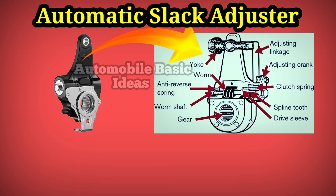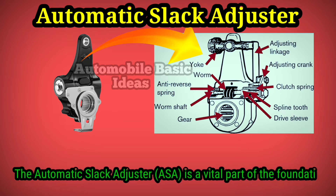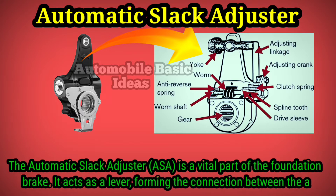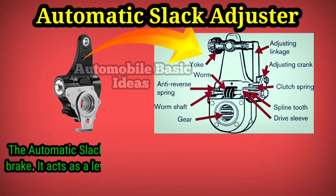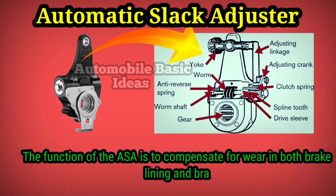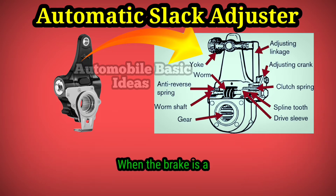The automatic slack adjuster (ASA) is a vital part of the foundation brake. It acts as a lever, forming the connection between the actuator and the camshaft. The function of the ASA is to compensate for wear in both brake lining and brake drum, while maintaining a constant stroke of the actuator.